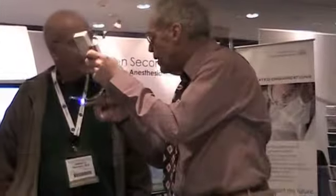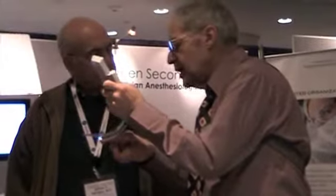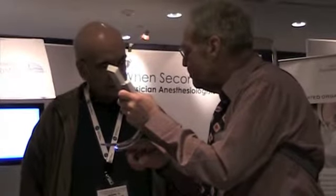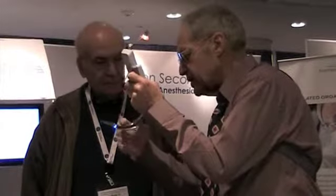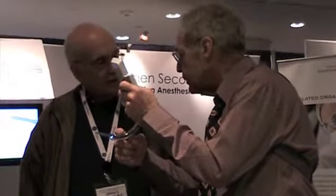It puts the eye right up here. It's a different difficulty of procedure — because you're always past the tongue, so you never have to worry about the tongue.